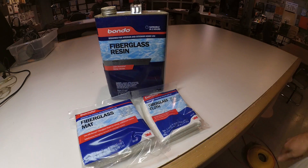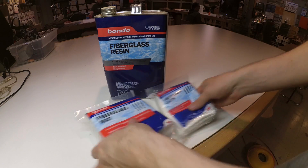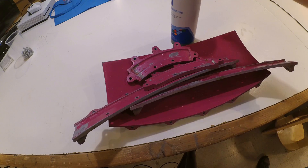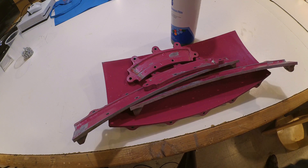For fiberglass, I'm just using the stuff that's readily available as patch kits at the large home repair stores. It's sold under the Bondo brand name. I'm sure there's better stuff out there, but this is what was readily available when I started.